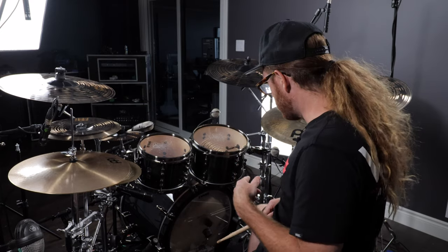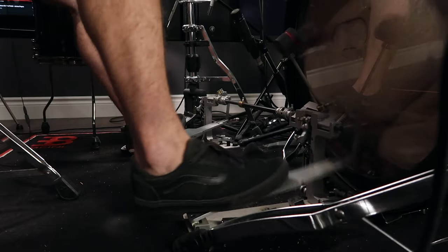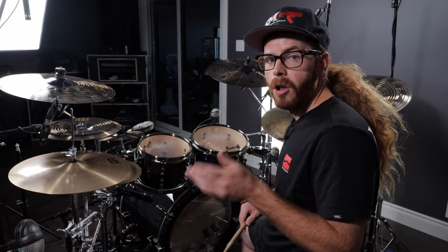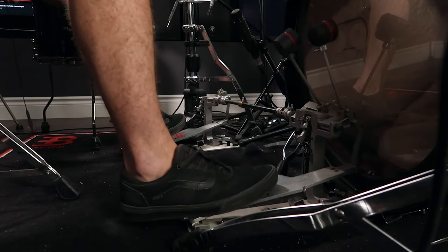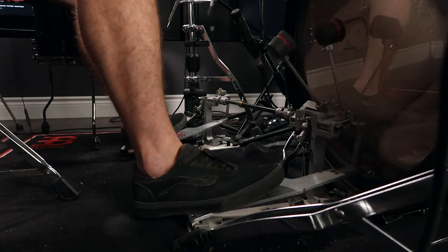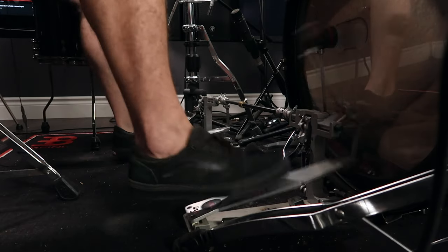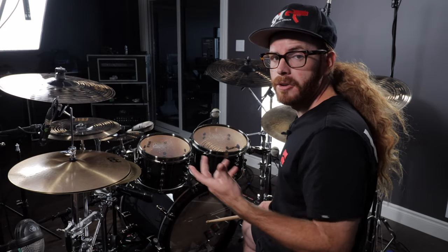If you just look down here at this camera you'll notice that you can control the balance much easier. My footboard is actually following my foot — my foot is not coming off and slapping the footboard before the beater moves into the bass drum head. We're trying to minimize that slapping; ideally we want the pedal to follow our foot.